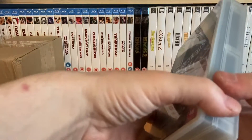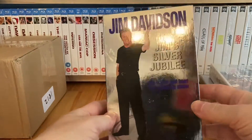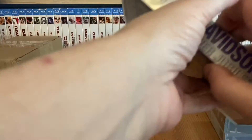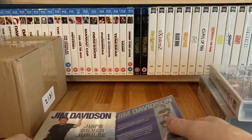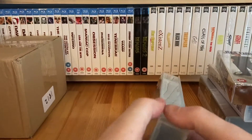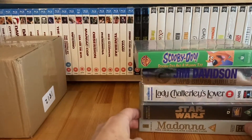Lady Chatterley's Lover - it's been a very long time since I've seen this. It's an RCA release from probably back in the 80s, very shiny. Jim Davidson - Stand-Up Jim Silver Jubilee - it's still in the slip box, which you don't see very often with VHS tapes. And finally some Scooby-Doo: Scooby-Doo and the Mummy Too, and Scooby-Doo Classic Capers.